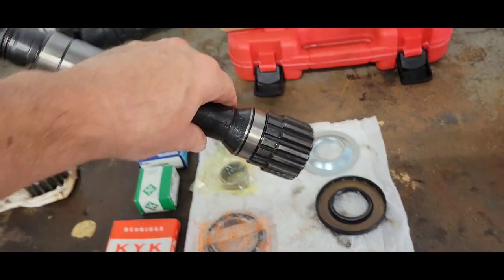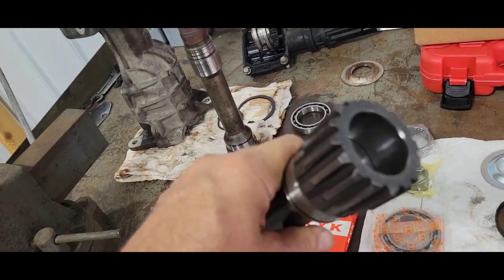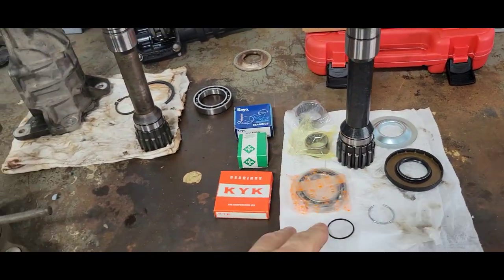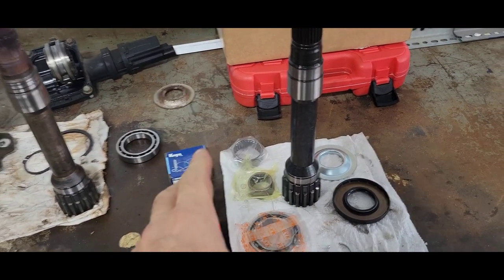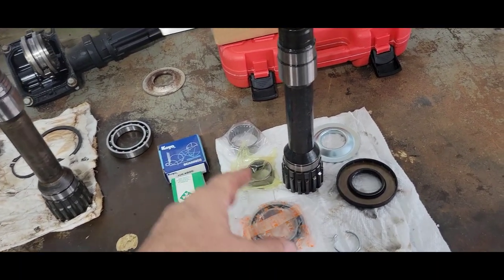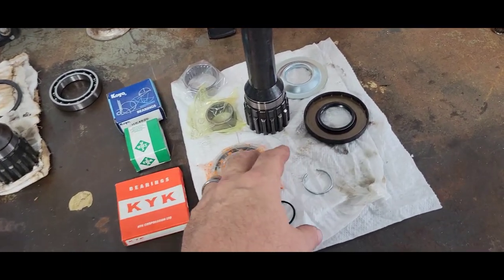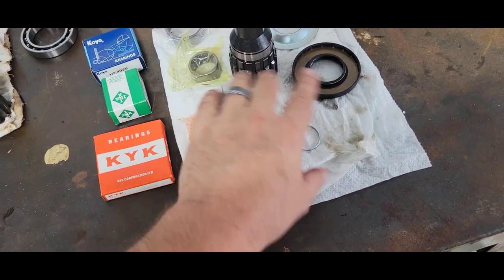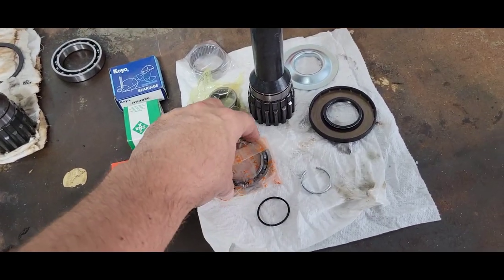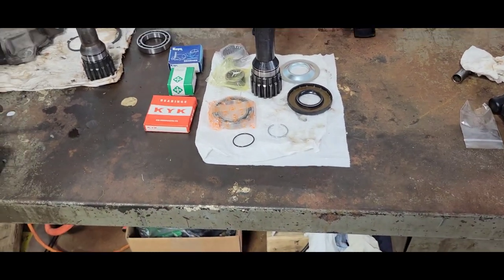I do have to install that needle bearing — no big deal. I'm going to heat the housing, measure everything and mic everything to see what interference fit I'm dealing with. If it's real light, I'll tap it in with a punch. If it's heavy enough, I'll freeze the bearing and heat the shaft. And when I go to put this main bearing on the shaft, I'll do the opposite — heat the bearing and freeze the shaft. I don't think it presses that much; I should be able to use a punch and lightly punch it on there.